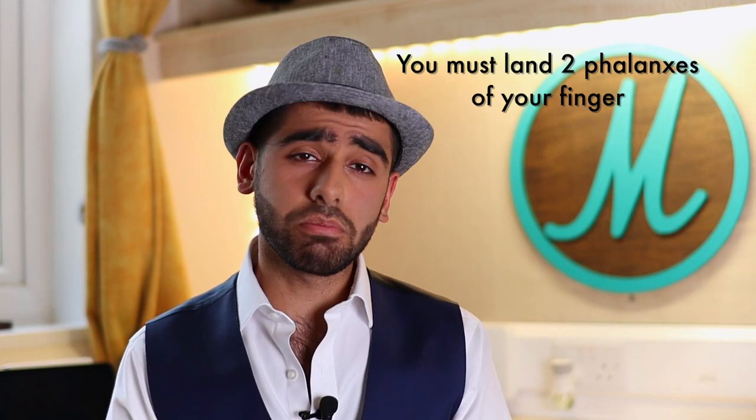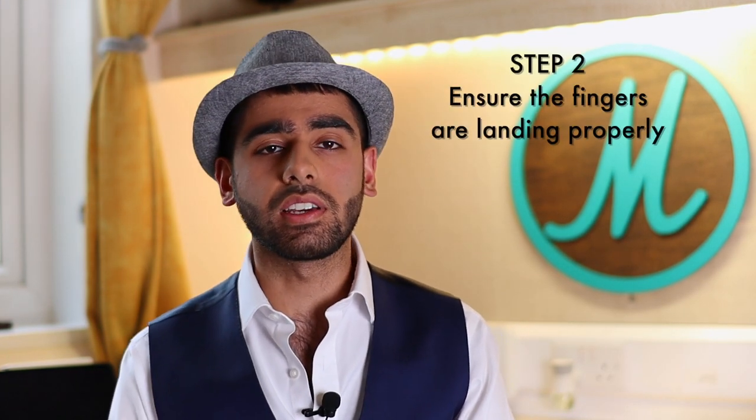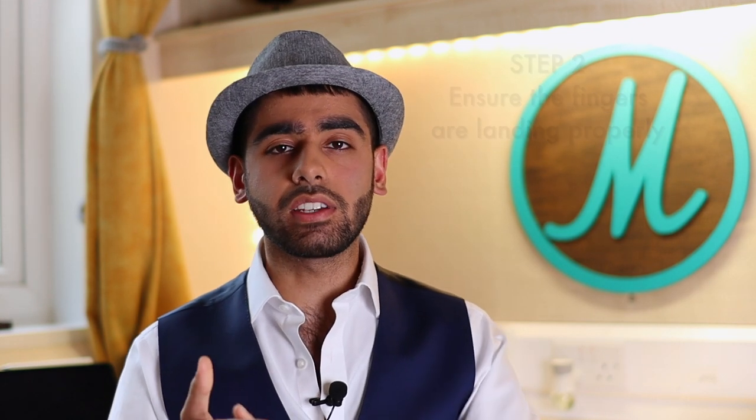If you do not land both phalanges of your fingers, you're not getting enough surface area to actually create a powerful sound. In practice, we've seen people who just land the tips of their fingers. If you land the tips of your fingers, you're not going to make a good du'um sound, because think about how small the tips of your fingers are — there's no way that's going to make a powerful enough sound to create a room-echoing noise. Landing two full phalanges of your fingers actually allows you to make that deep and powerful sound that the du'um is recognisable for. That's mistake number three.